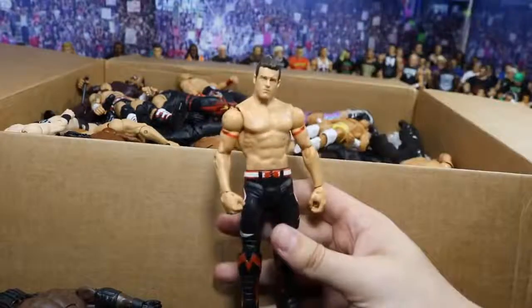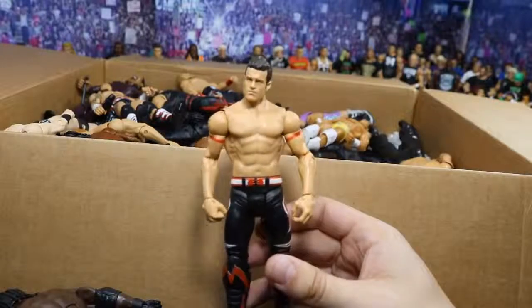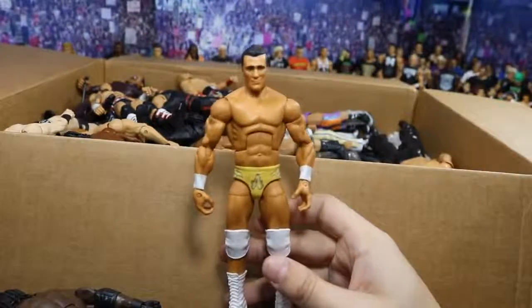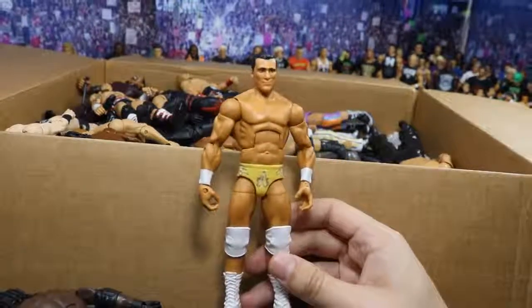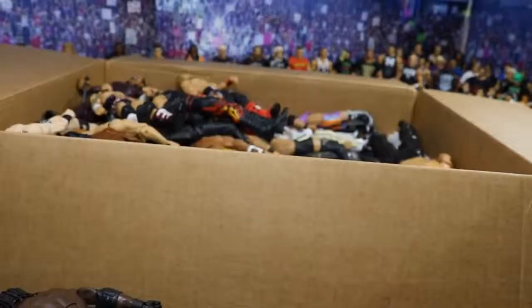Next up we have a Basic Evan Bourne — I've never owned a Basic Evan Bourne before, but I'm liking the head scan. Got the serious look on there. Love his boots, and the black and red attire looks fresh. Next is this Elite Alberto Del Rio, and I've never owned this figure either. I've actually owned every single Alberto Del Rio besides this one, so now I can say I've owned every single one — that is very dope. Love the knee pads and this attire. Very nice.